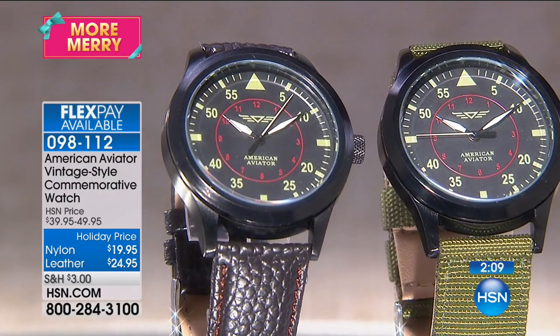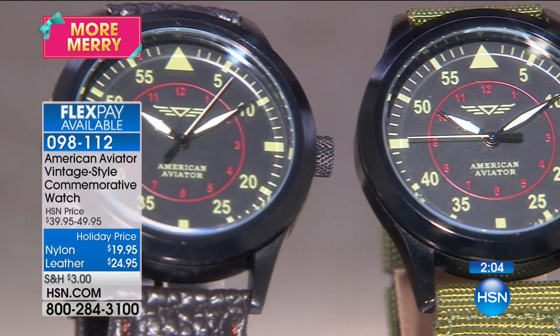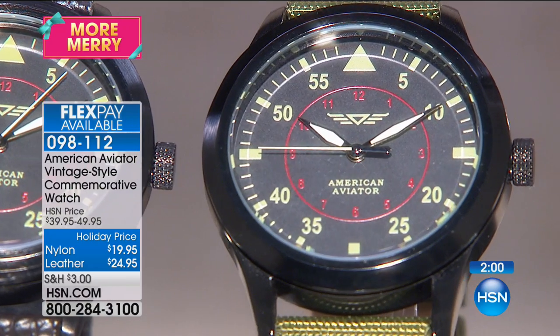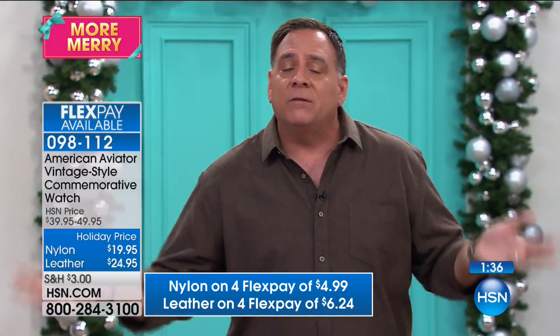I'm so glad you're getting this. At $24.95 for the leather — it's half off. The green nylon is $20 off. It is absolutely flying. Speaking of flying — if you have someone in your family who's a pilot, an aviation buff, or just loves planes, this is a great gift. Also great for hunters, veterans of any war, anyone who's served in any branch of the military, anyone in law enforcement, fishermen.